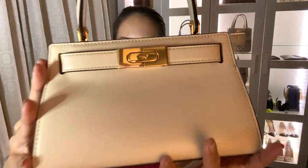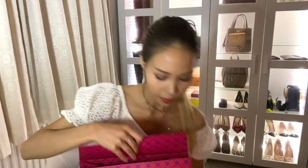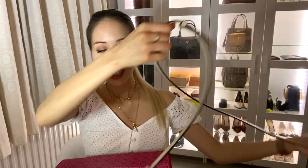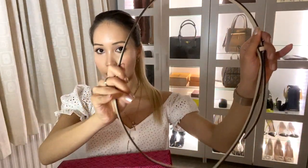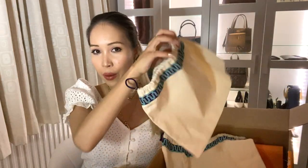And here she is — isn't she beautiful? Along with the bag you also get a crossbody strap, which is very useful and makes the bag very versatile. Mine also came with two dust bags, which is useful for travelling, and you also get the authentication notes.